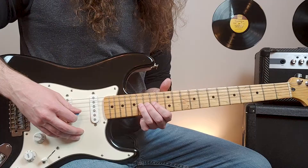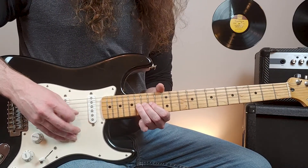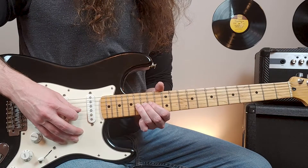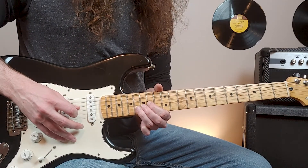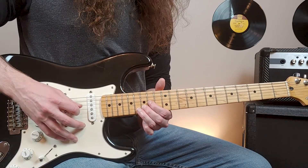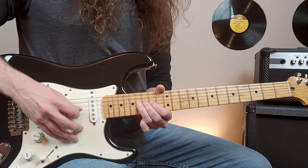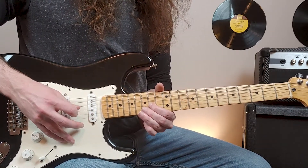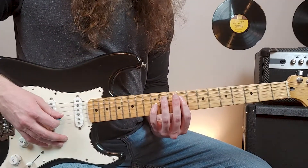To finally complete the bridge section, we'll play this: we'll be up at the sixteenth fret of the third string, then pick the fourteenth, then play the fifteenth of the second, then back to the fourteenth of the third. Then we'll play the fifteenth of the second. Then we'll play through the last chorus, and the song will end using the second verse riff.